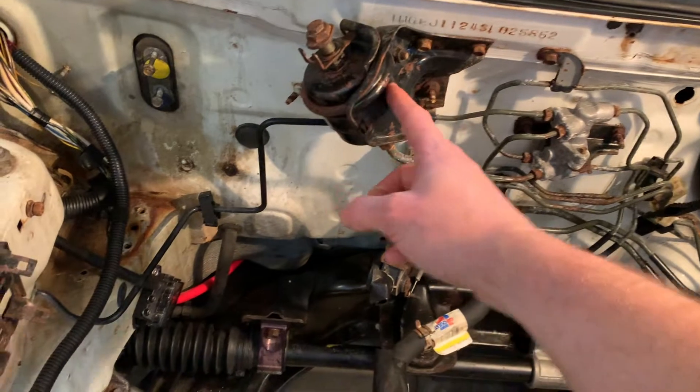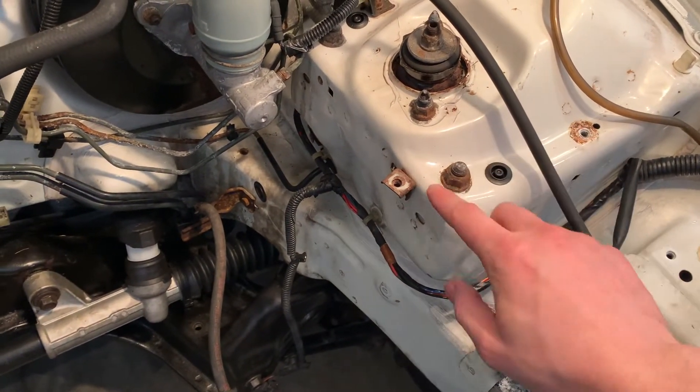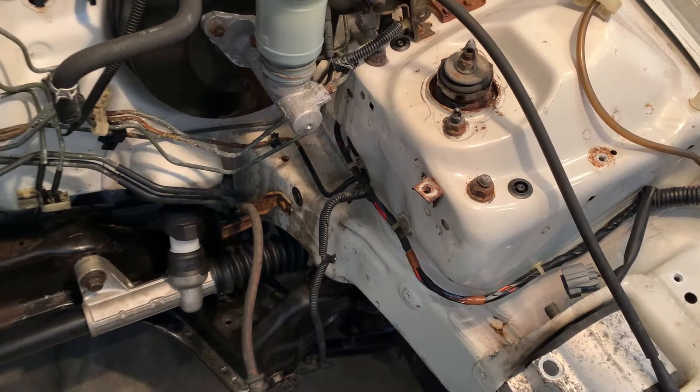Let's go ahead and get started. We're going to remove this fuel filter, and then we're going to have to remove this bolt because that's where the fuel pressure regulator is going to mount. Let's get to work.